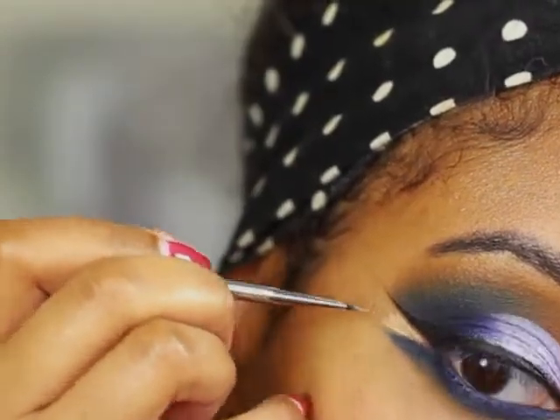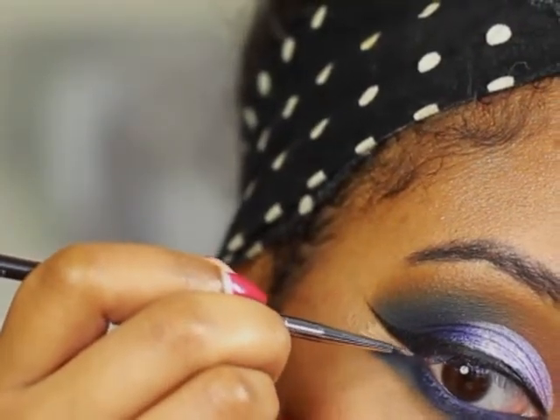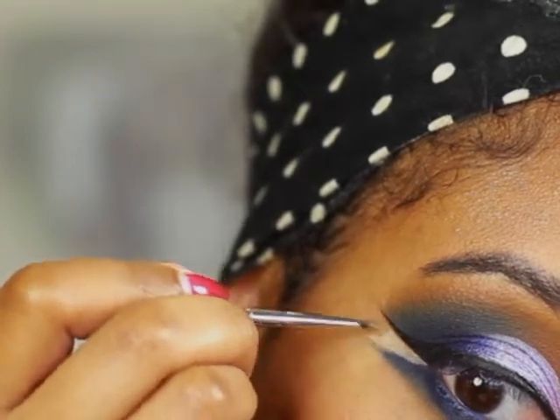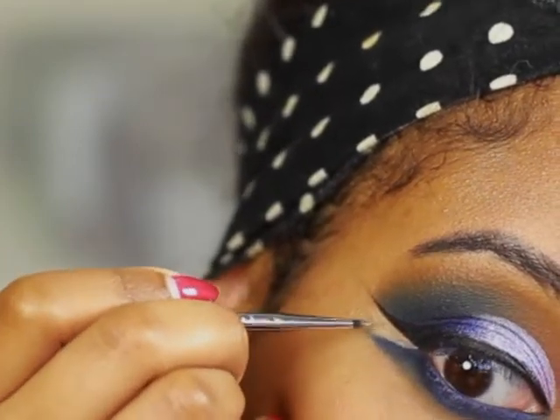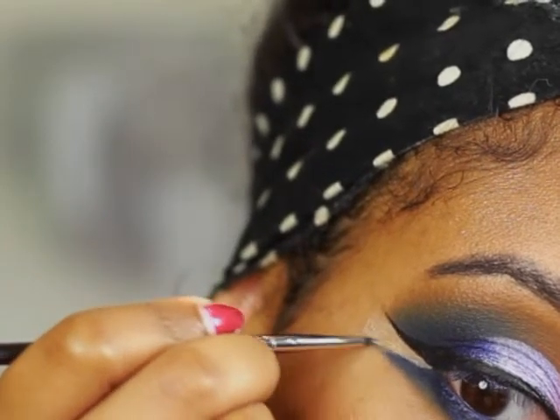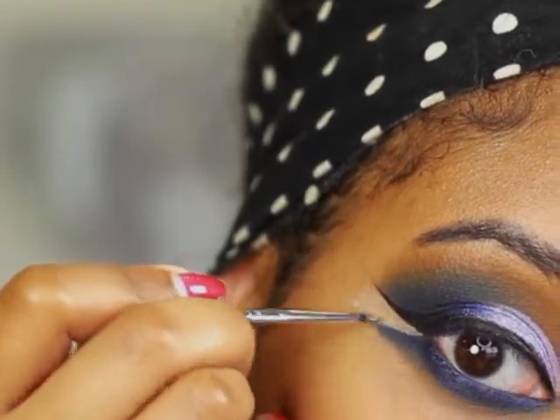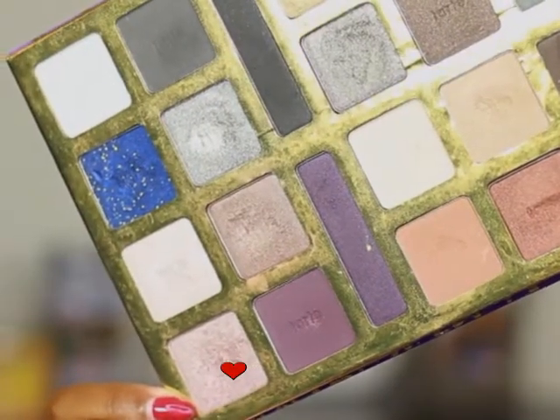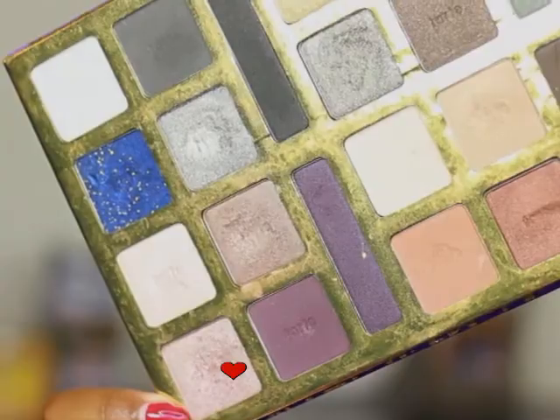To make the eyeliner stand out even more, I'm going to go in with the MAC Select Cover-Up Concealer and fill in right between the two wings. For the brow bone and inner corner highlight, I'm going to take this shimmery purple shade from this Tarte palette.